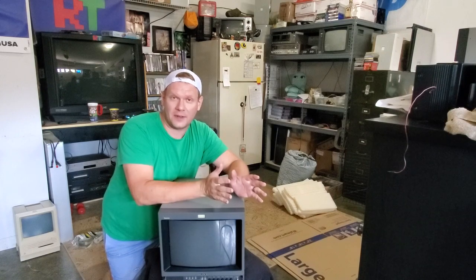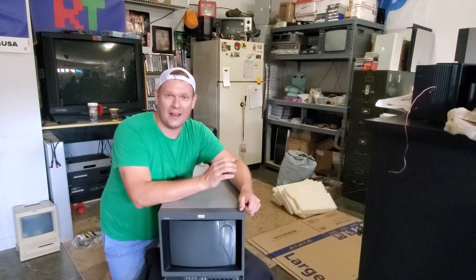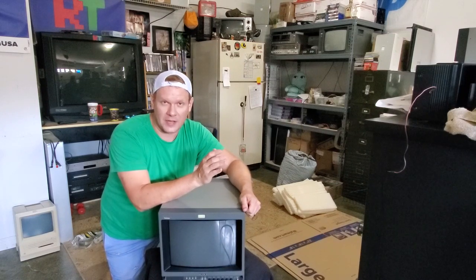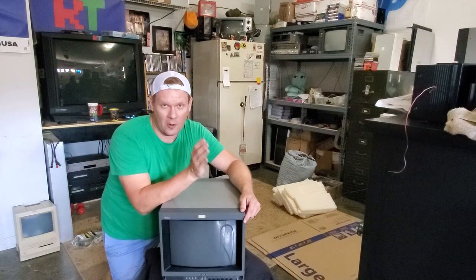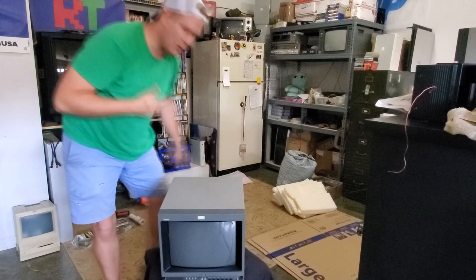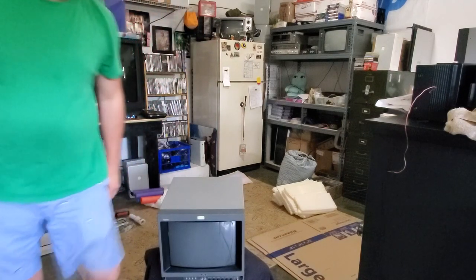Hopefully after you watch this video you'll have a clear understanding of how to properly pack this, and also how to not spend too much money on packing materials, because you can easily spend a whole lot more than you expect to. So first let's take a look at everything I bought today to pack up this 14-inch Sony PBM.